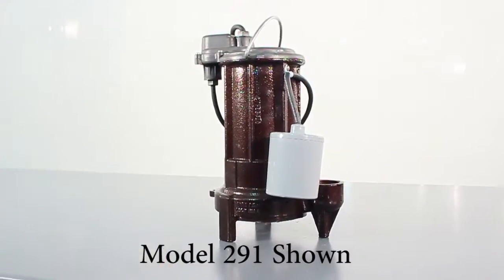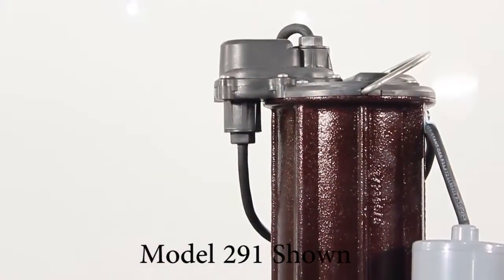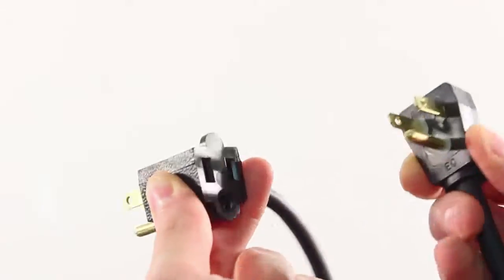Other models are automatic and come with various types of float switches. The 291 model comes with a wide angle float with a quick disconnect. The 293 model includes a wide angle float with a piggyback plug, which can save energy.